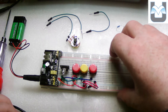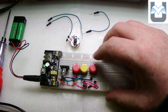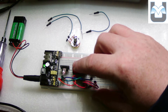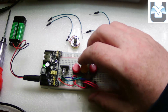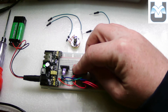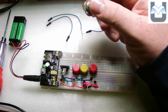Everything is wired the way it should be. Turning the board on — I can control the LED: blue with that one, green with that one, and red with that one. I can also combine them: that creates teal, green combined makes yellow, and that one makes purple. Now the last thing is to create a potentiometer dimmer circuit.